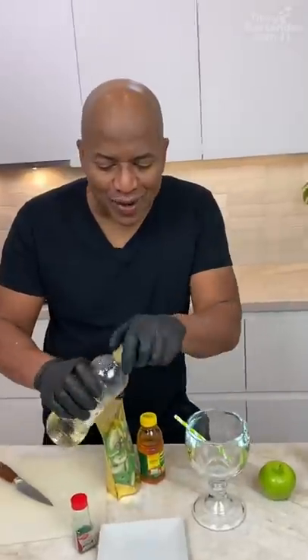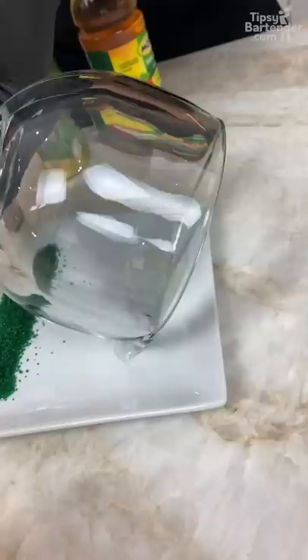Let's start off with a little bit of corn syrup. So we gotta get some corn syrup in here. We also need some green sugar. I just run this rim through the corn syrup, now I come in on the sugar.